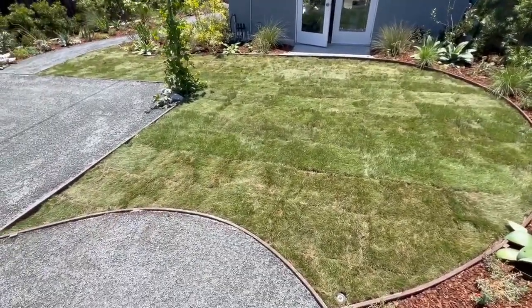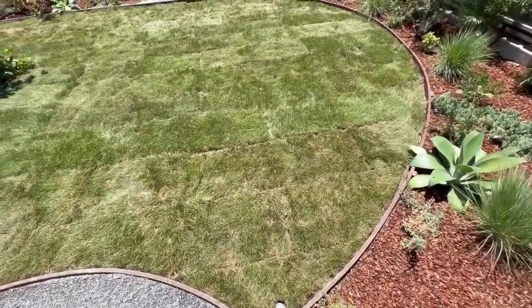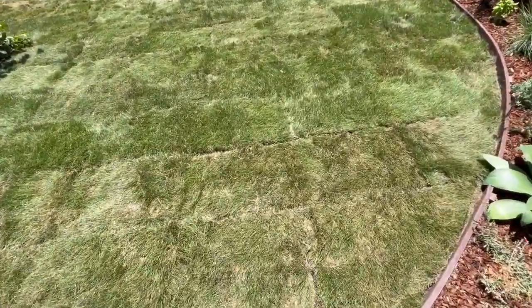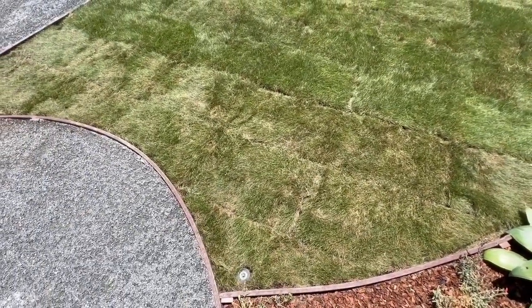It's actually a native lawn which is going to require very, very little water. Because it doesn't get mowed, it's going to grow higher than a conventional lawn grows.